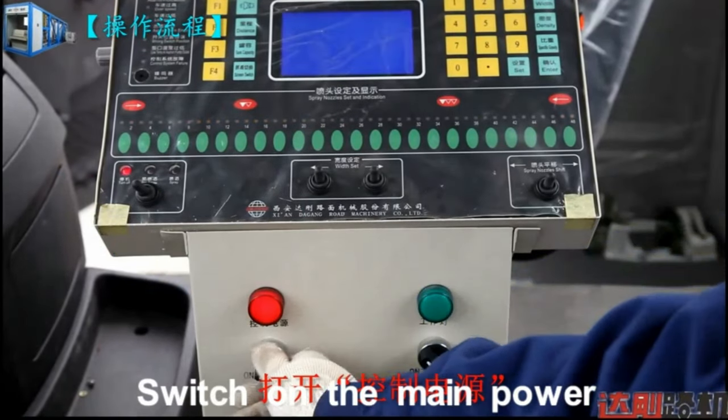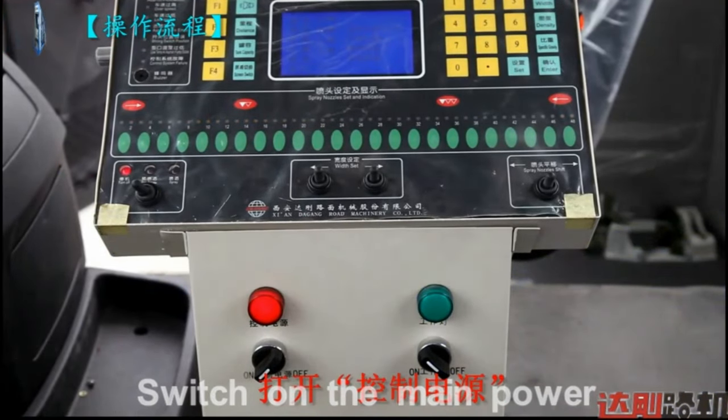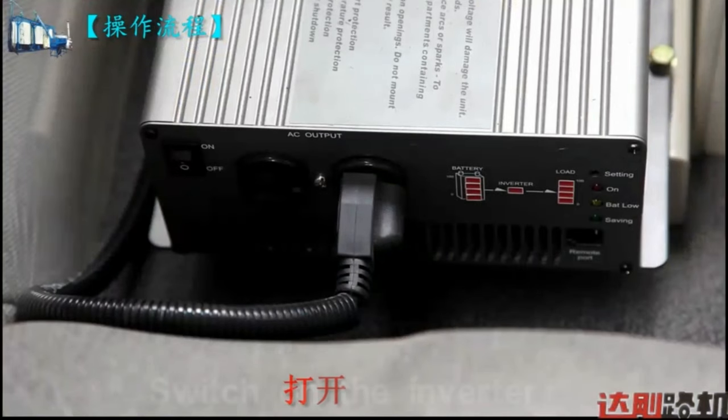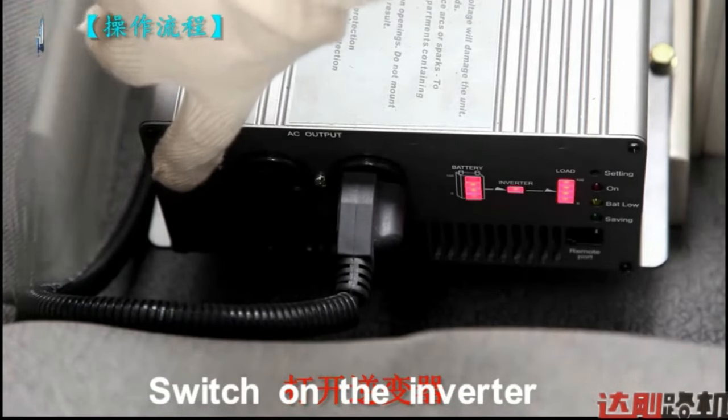Switch on the main power. Check the working indicator light. Switch on the inverter.